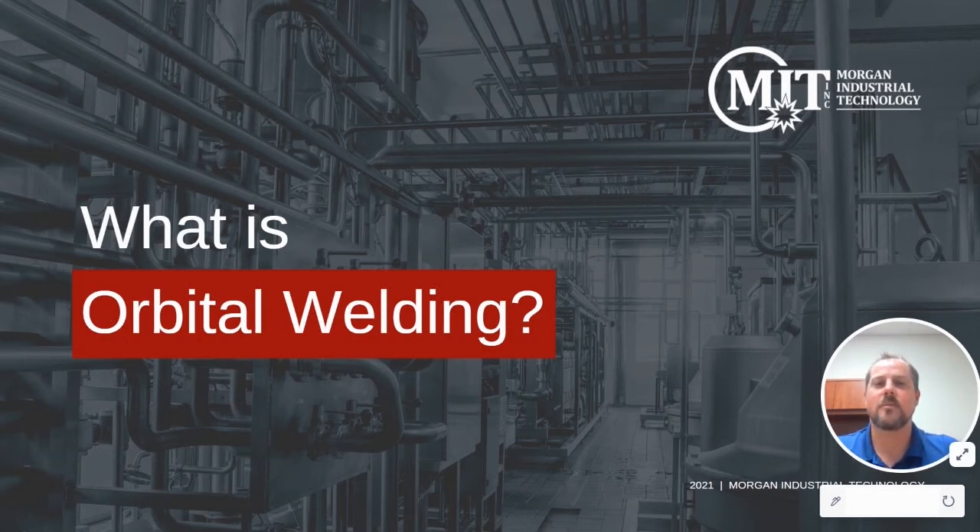Hi, this is Kyle Muncy with Morgan Industrial Technology. In this presentation, we're going to go over the specifics of orbital welding and how it might benefit your company.